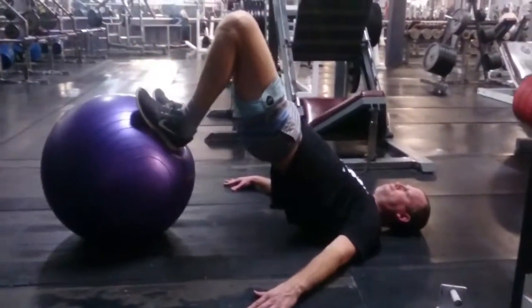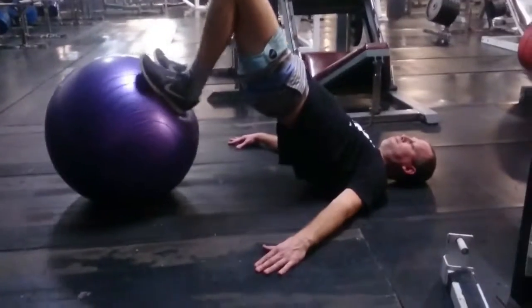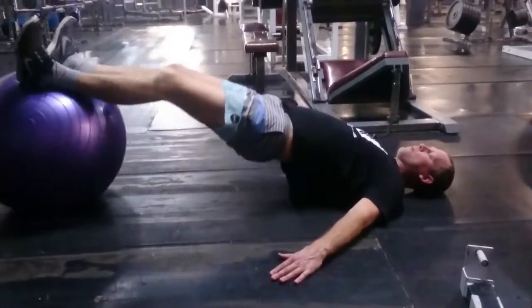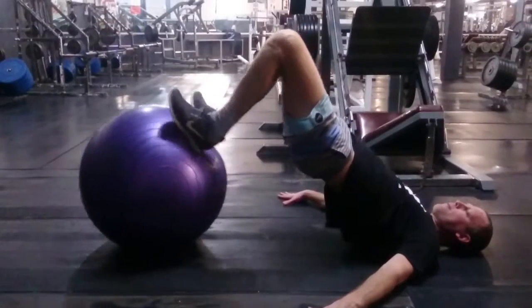The hips are staying nice and high. In the start position, we have a nice straight line from the foot through to the shoulder, using the hands to press down and keep balance. Then he digs his heel into the ball and pulls it in towards his bum.